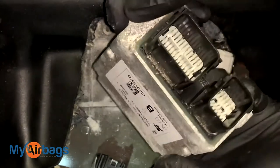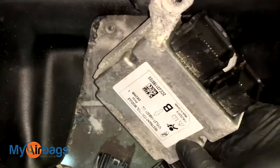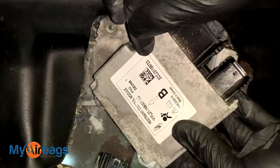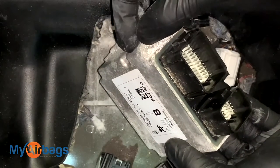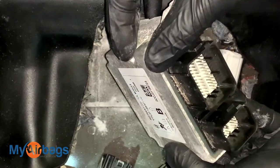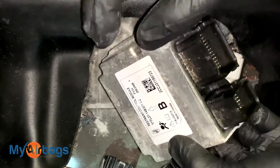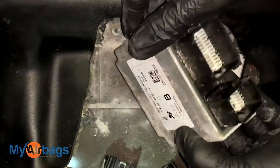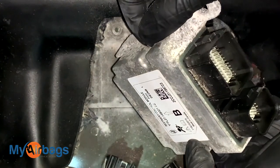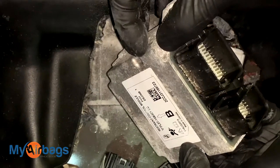This is what the module looks like — it's plugged in right up front, and most newer Fords will look just like this. Now if your car was in an accident and the dealership has told you these have to be replaced, here at myairbags.com we can reset your original module — the one that was in your car during the accident — so you can safely use it again. Many body shops and collision shops have been using myairbags.com for years because it saves them on expensive dealership replacement costs. The seat belts also deploy, lock up, and throw codes — you can get those rebuilt by myairbags.com along with your airbag module.